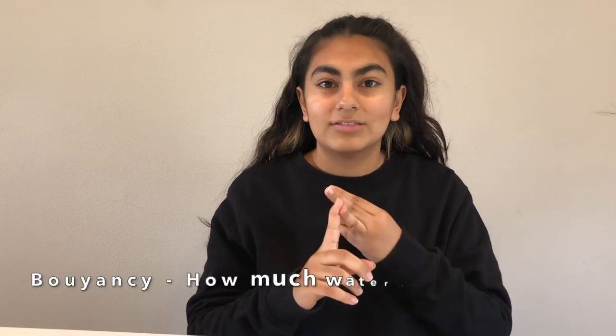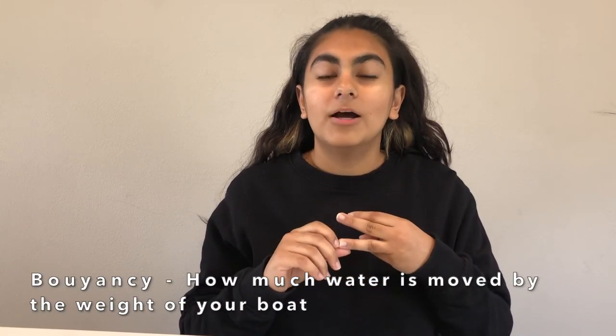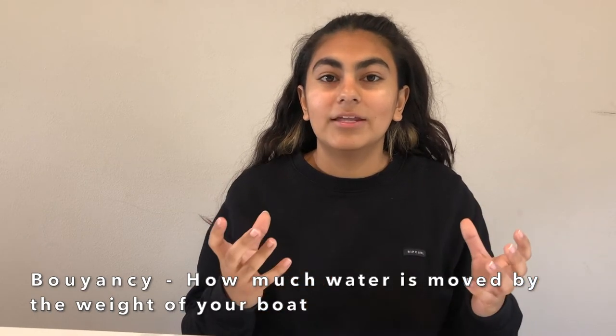And the third thing is buoyancy. Buoyancy is going to be determined by how much weight or how much water is moved by the pennies and the boat — so how much displacement comes from the pennies in the boat.